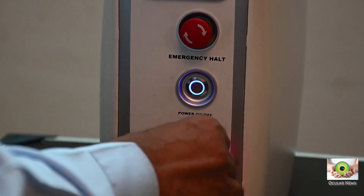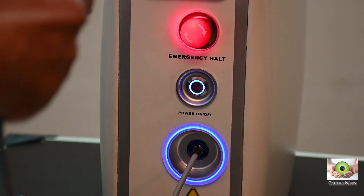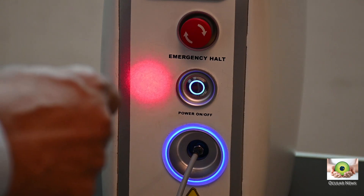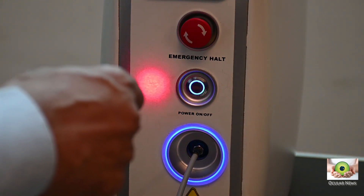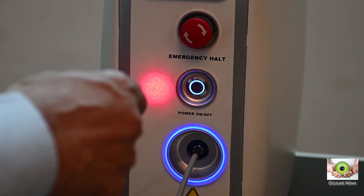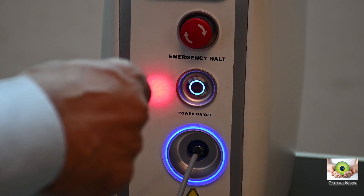Though Appasami has said that using a non-proprietary cable will change the actual spot size in reference to the spot size displayed on the slit lamp, because the doctor always treats by looking at the spot size on the retina rather than by what is displayed on the console, whether this is going to be of any clinical significance to you or not, you have to be the judge of that.